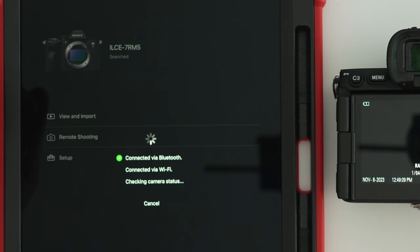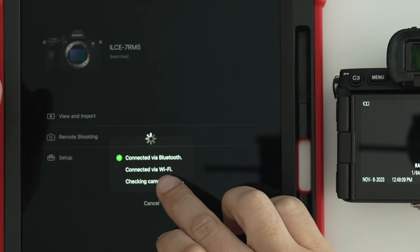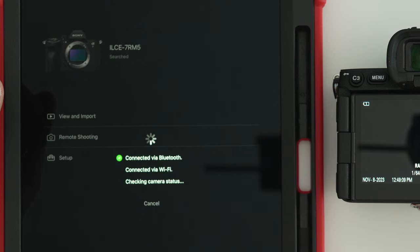One thing to keep in mind is that when you first click 'View and Import,' it's going to join the network and connect to your camera. That connection is going to take anywhere from five to ten seconds, and that's the only time it's going to happen during your shoot. If you turn the camera off, the connection will be disconnected and you will have to re-attempt that connection to showcase the images you shot with your client. But if you keep your camera on, you won't have to reconnect each and every single time — just hit 'View and Import' and you'll see the images right away.